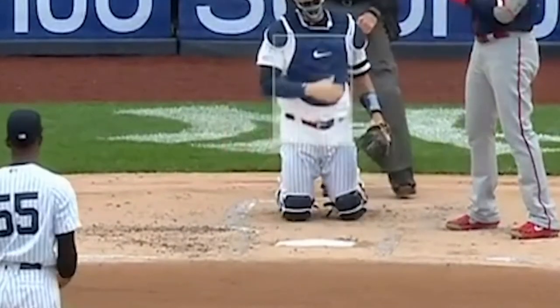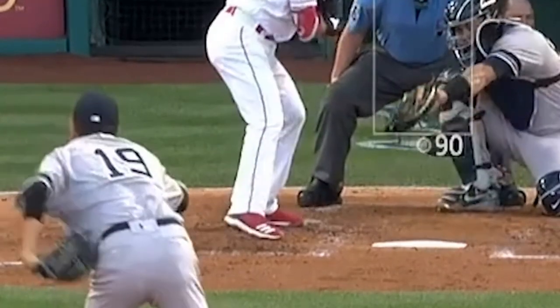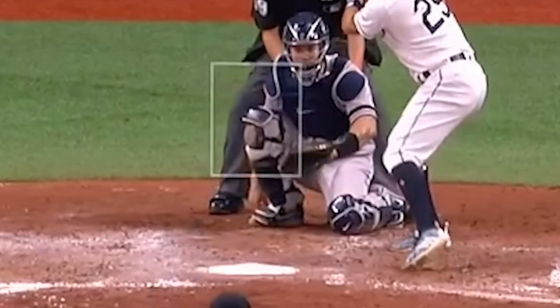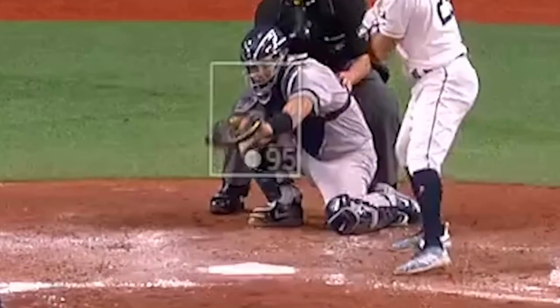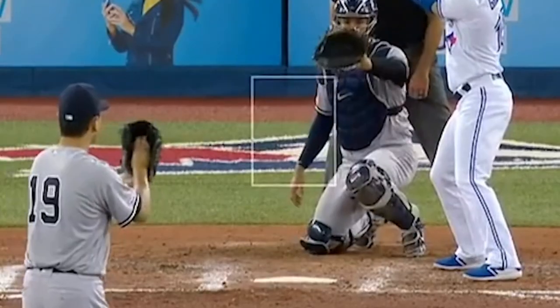This is last year, and there's so much movement to catch that low strike because you're going down to catch it and then back up to frame it, and the ump's like, that was awful. But the thing is, as long as we have human umpires, you can trick them, and there's a better way to go about getting that.